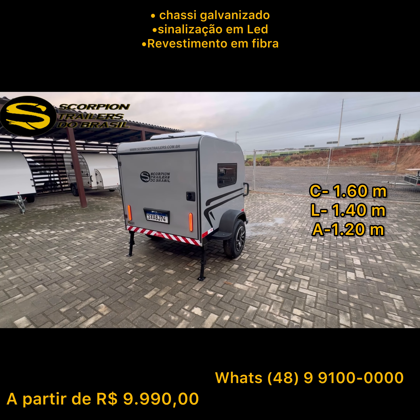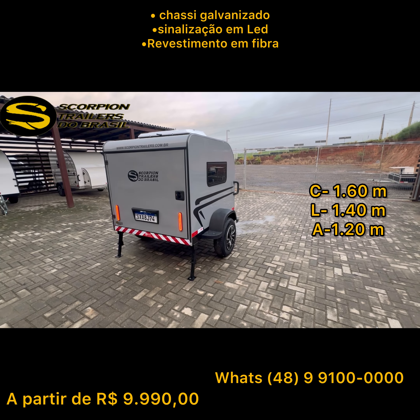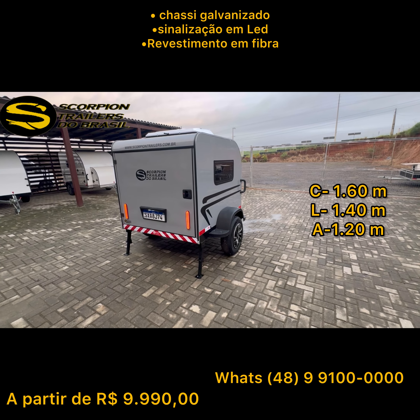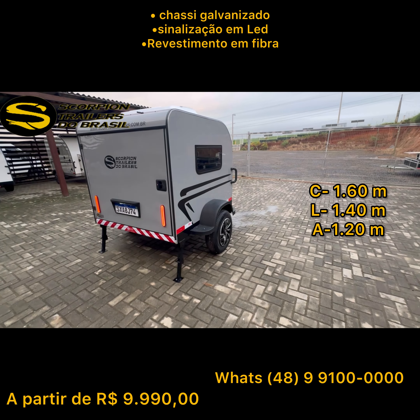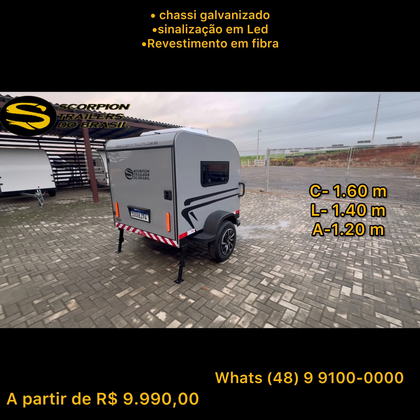Então, aqui somente com porta traseira nesse equipamento — a gente não faz porta lateral, até pelo fato de que a gente tem pouco espaço para desenvolver essa porta. Os paralamas também são opcionais nesse modelinho; a gente trabalha com o mesmo paralama do Jornada Max.